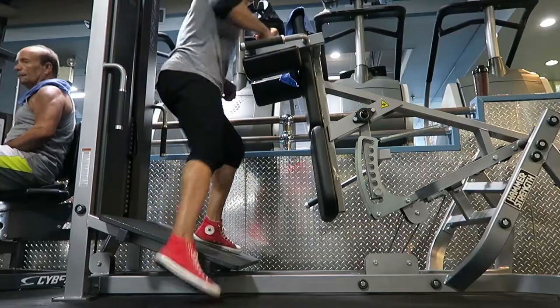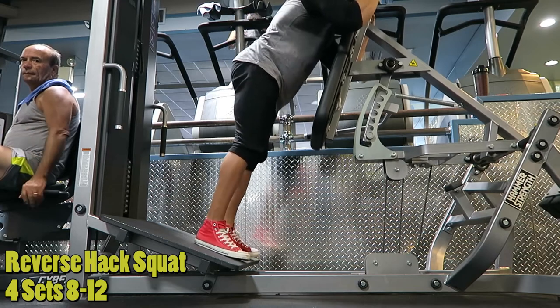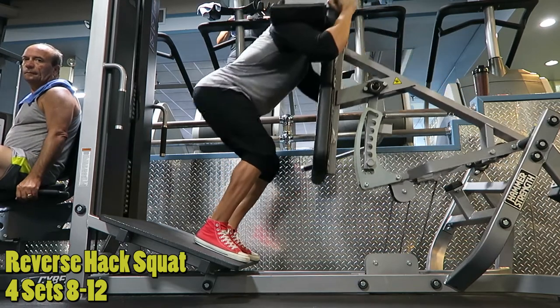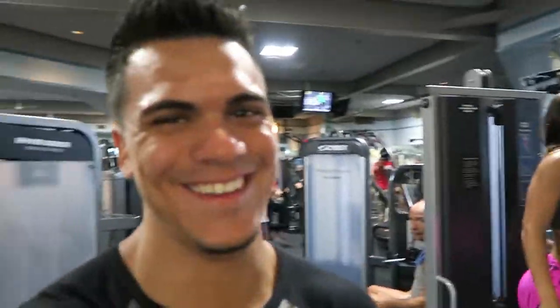Then we did the face-forward hack squat. Keep it light, same principle — one set feet out, next set feet in. The reason you want to do that is when you have your feet out you're targeting more the outer quad, and feet in will hit more the teardrop. I like to alternate between the two to get a balance in my legs. Keep your head straight because you don't want to mess your neck up.